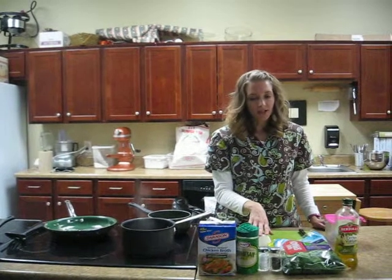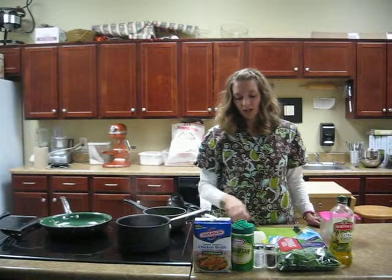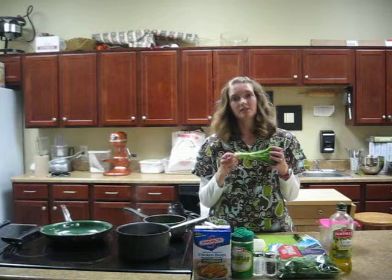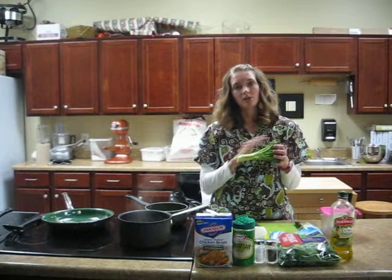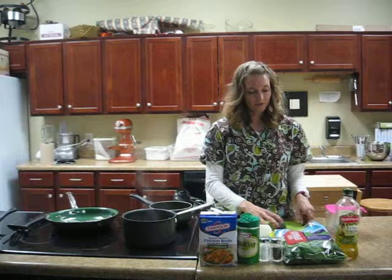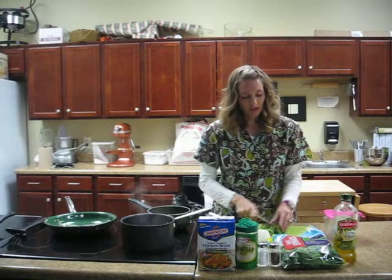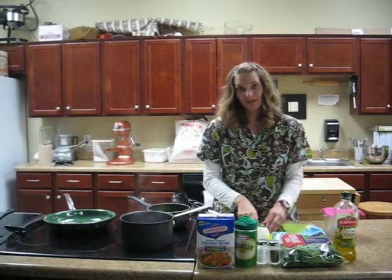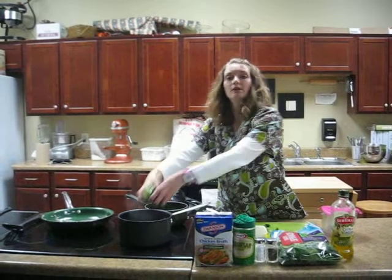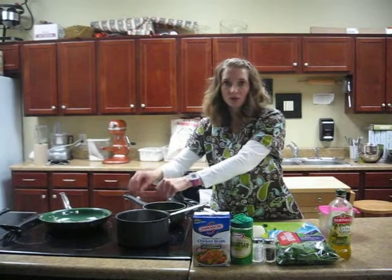To get started, you just need to get some water boiling for your broccoli, and then we're going to cut up the broccoli. You want to use the stem as well — that's still a good part — so we're going to go ahead and boil all of that and get it steamed. You need about 2 cups worth of broccoli; I'm just going to make a small batch for now though.